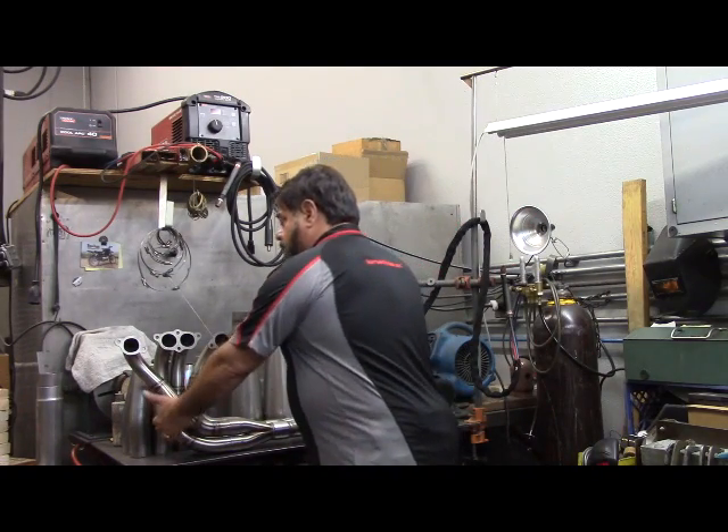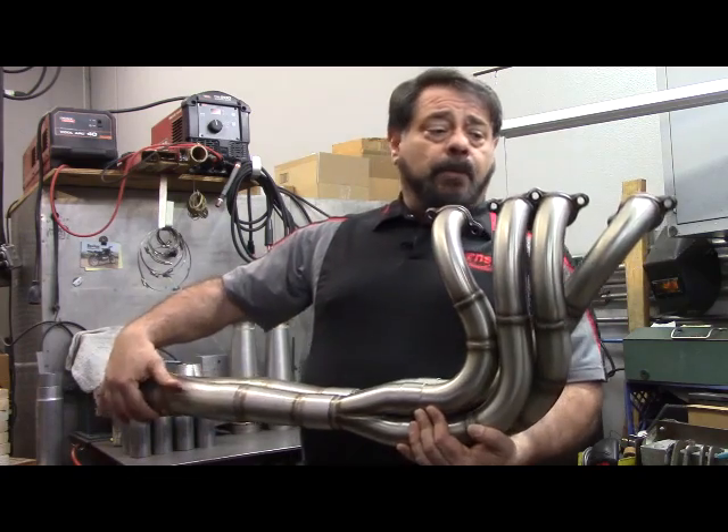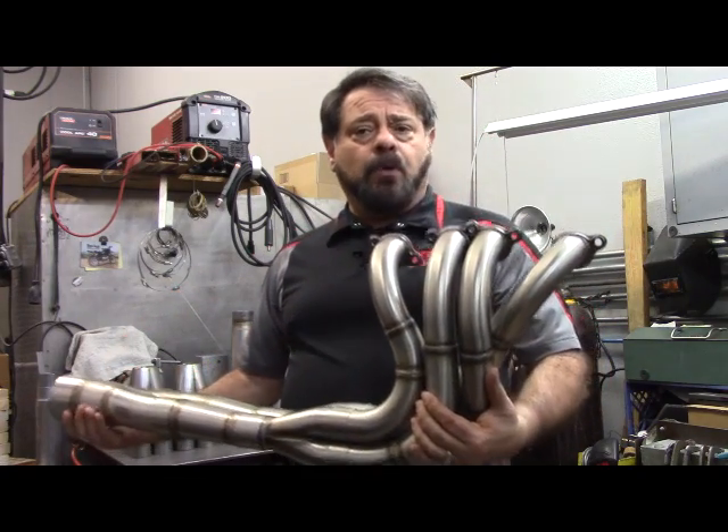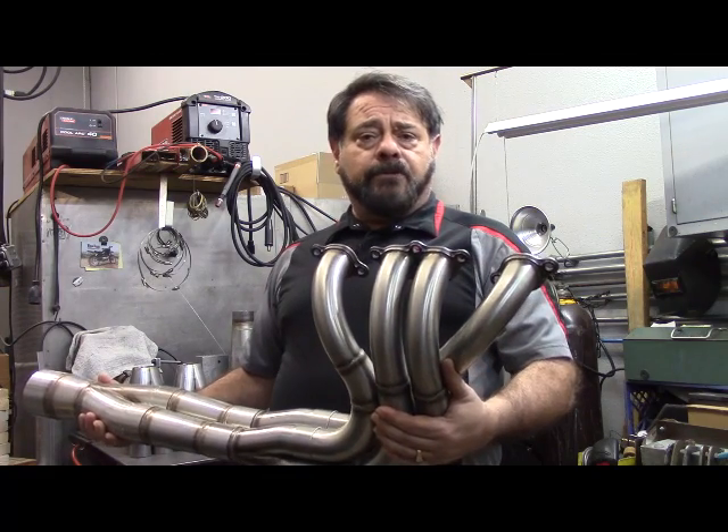Behind me here I have an SB2 header from a Winston Cup team. This is probably about a 10 to 12 year old set of headers that I want to use as my first example for today.